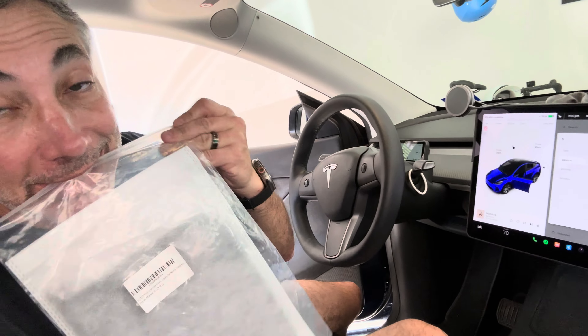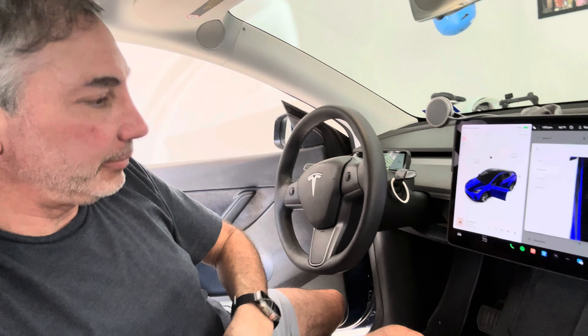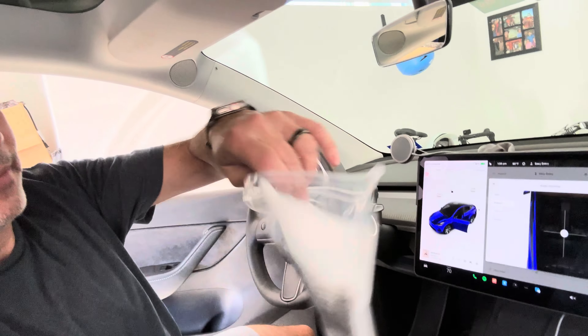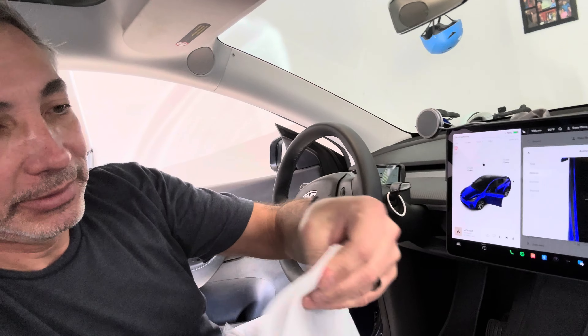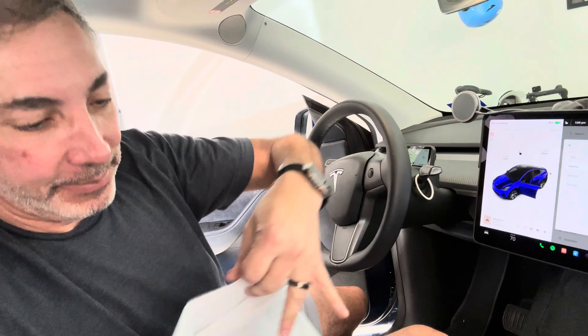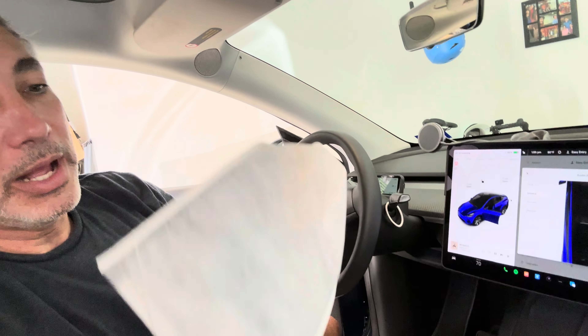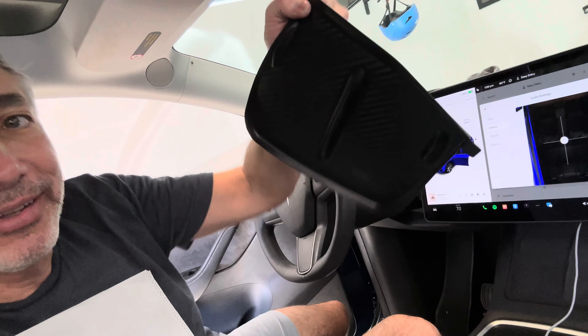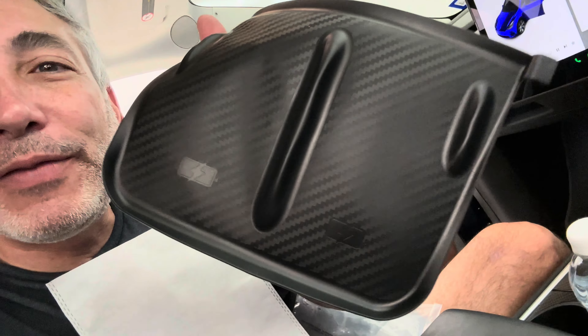This is going to be interesting to do one-handed. It comes in a nice little bag. And this is what it looks like - it's kind of a carbon fiber-y look, and it's supposed to just go in here and make it look a little nicer.